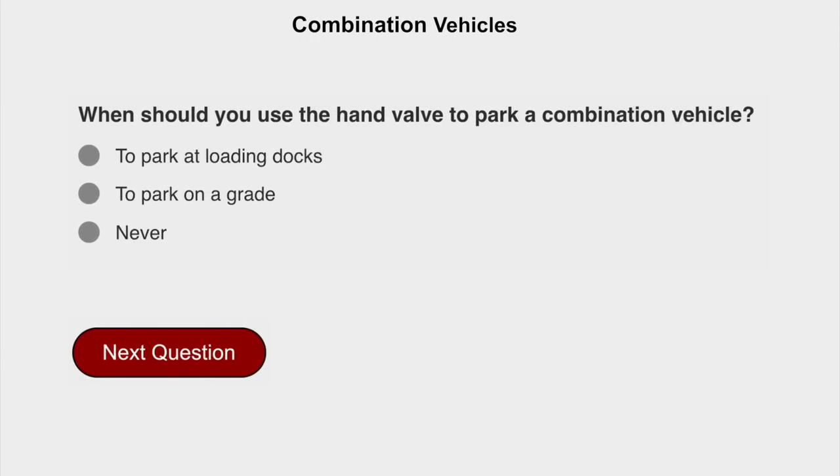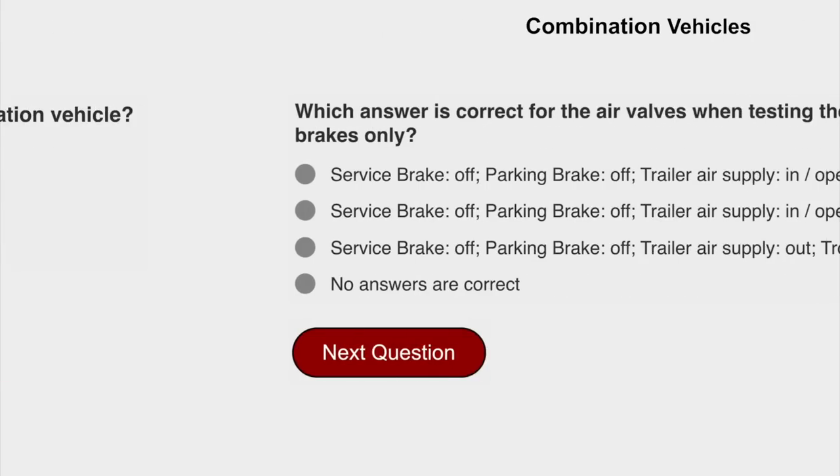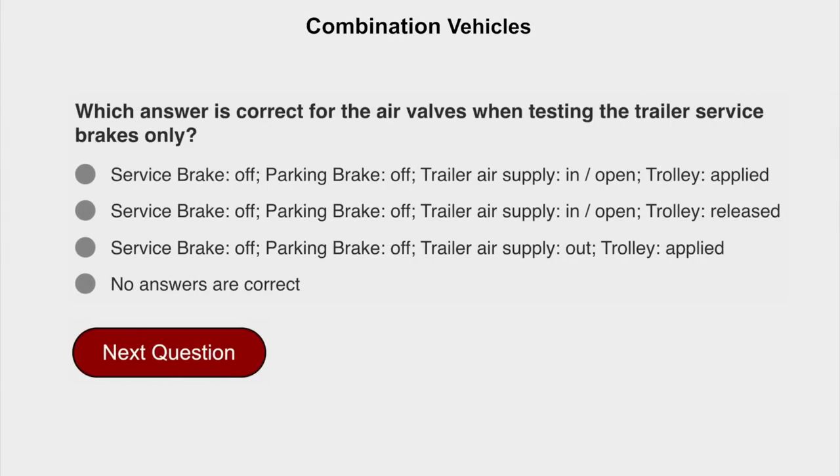When should you use the hand valve to park a combination vehicle? Never. Which answer is correct for the air valves when testing the trailer service brakes only? Service brake off, parking brake off, trailer air supply, and open and trolley applied.